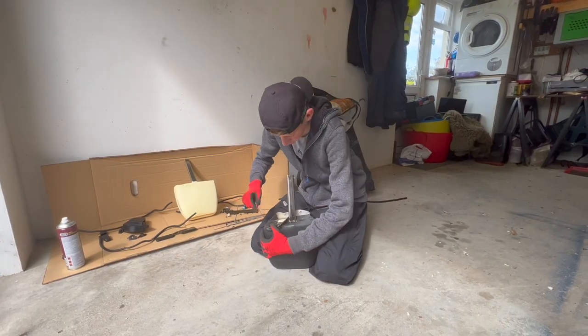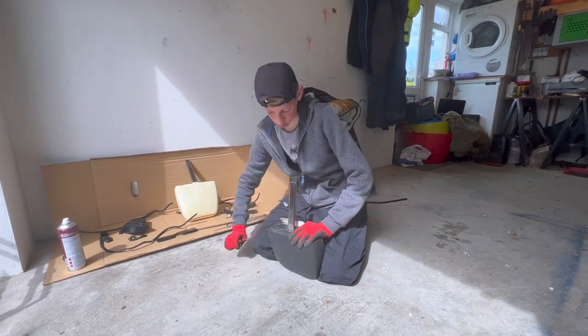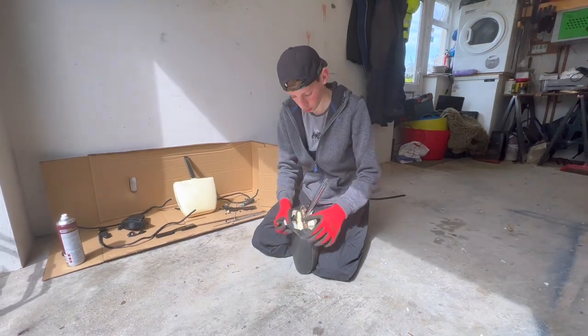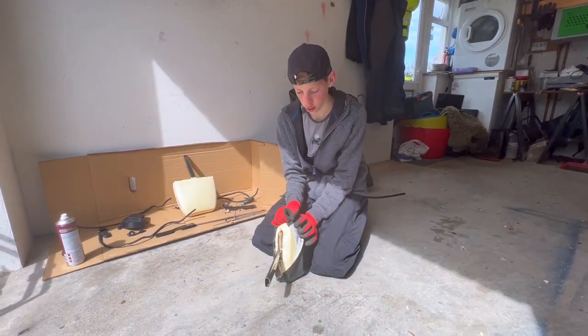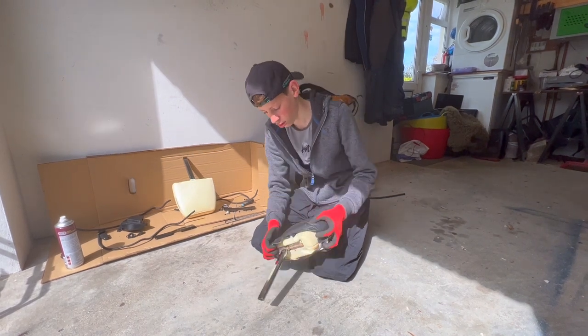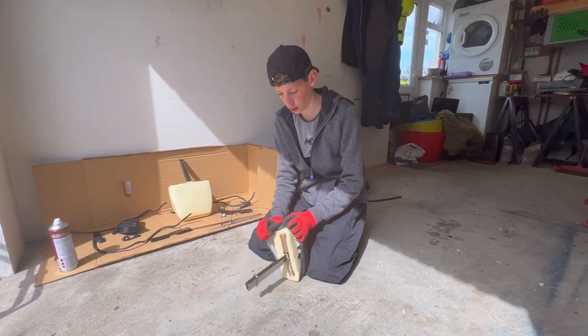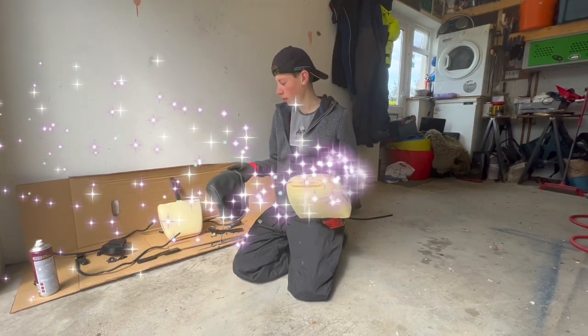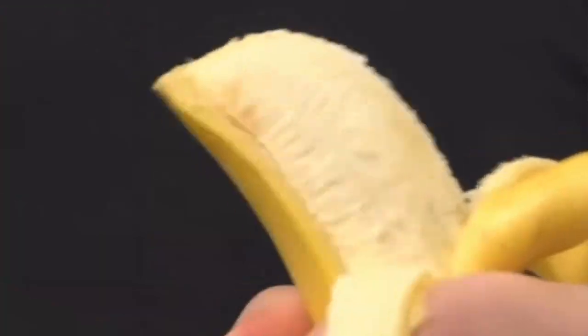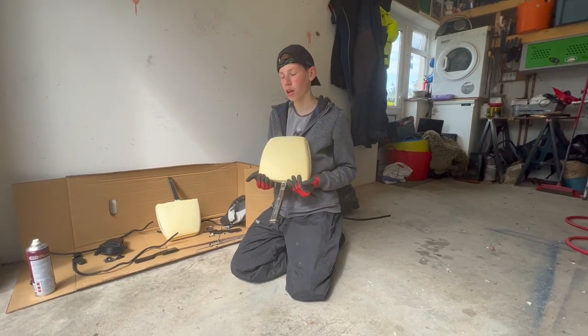Try not to stab yourself. Once you've taken all the staples out, you just need to peel it off. We're going to peel it off like that. You want to be careful because these are the only foams that we're going to keep.